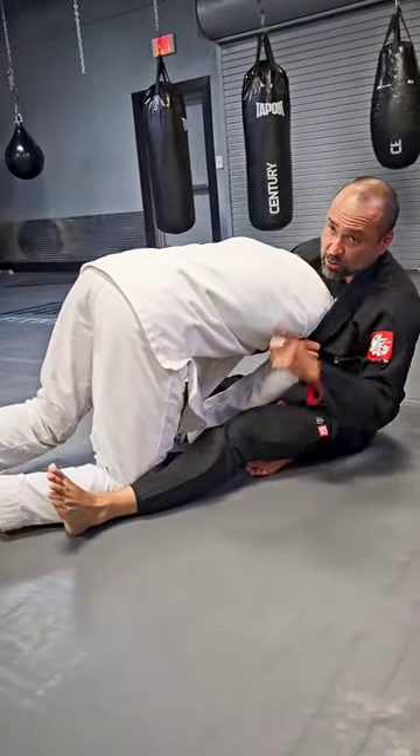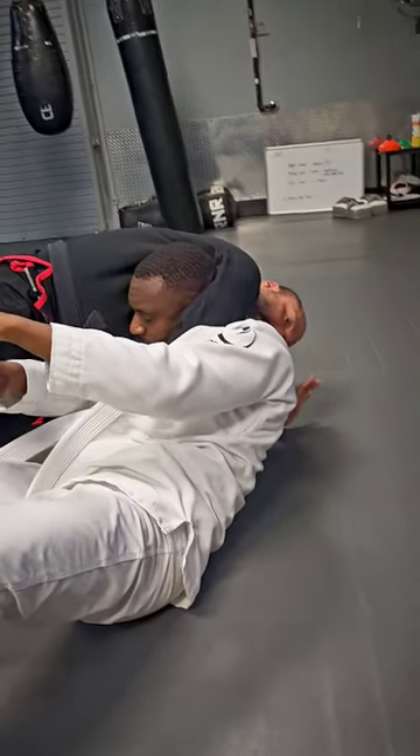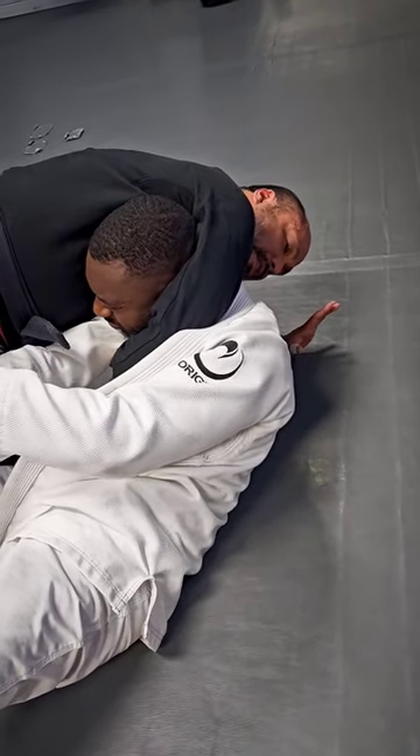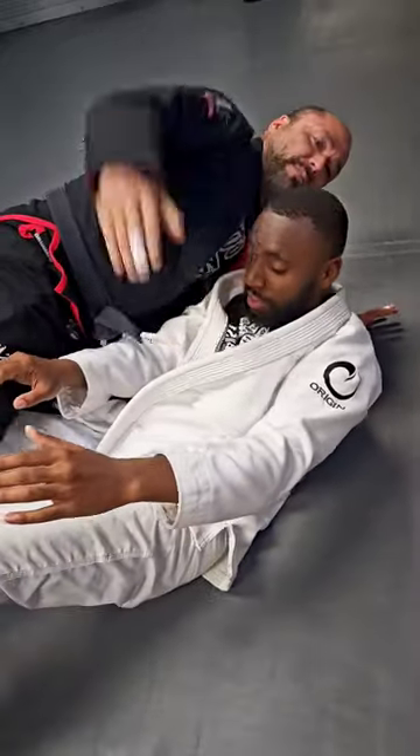As my opponent drives into me, I'm gonna sit in and put a stopper right by his knee. As he continues to drive, I'll just flow over the other side. As you can see, I have a good head and arm with the lapel, then I just arch and we get the top from there. One more time.